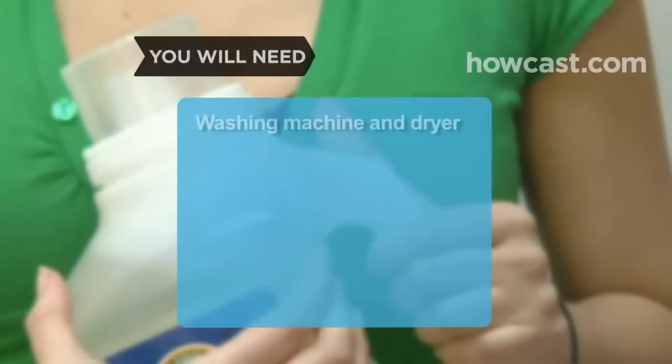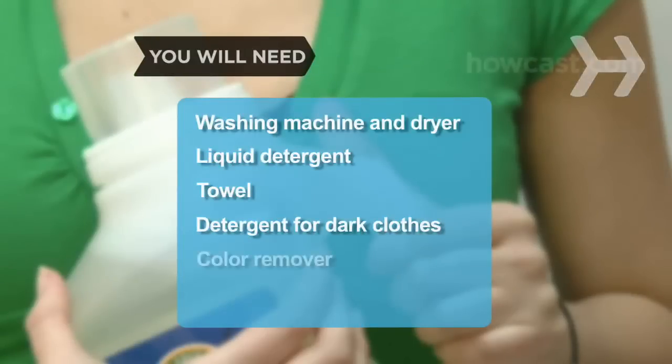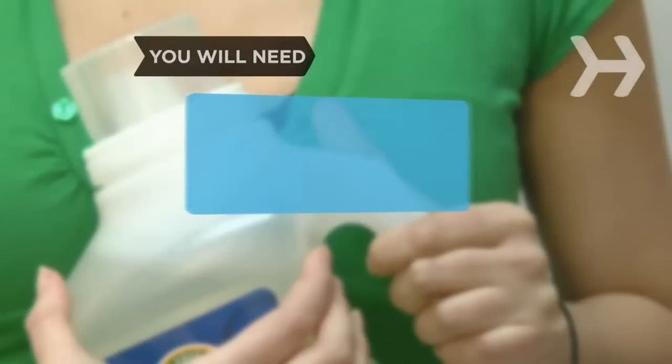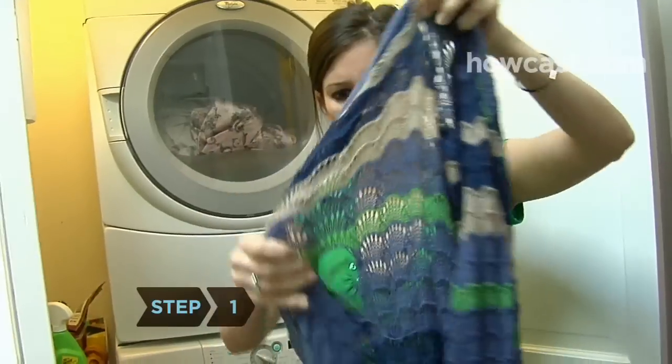You will need: a washing machine and dryer, liquid detergent, a towel, detergent for dark clothes, color remover, a clothesline, clothespins, and oxygen bleach.